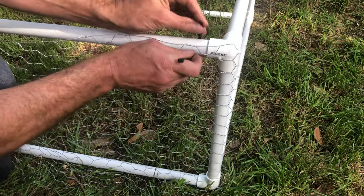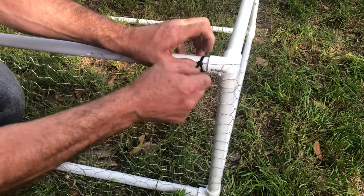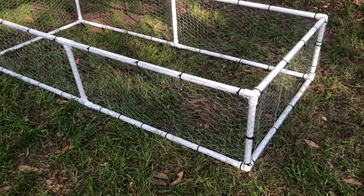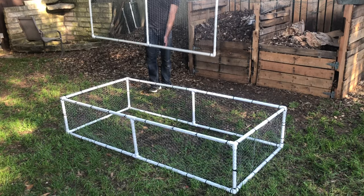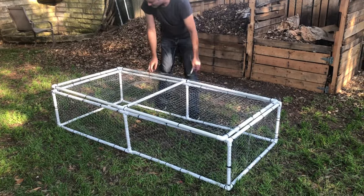Once you have your chicken wire cut, you'll want to secure it with zip ties about every six inches. You can choose to secure the lid with some twist ties or rope. I'm just keeping mine loose because right now I'm only keeping them outside under supervision.